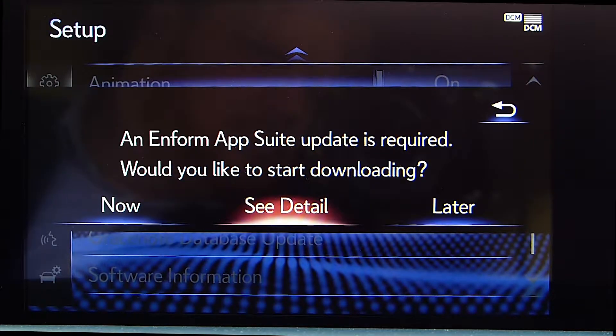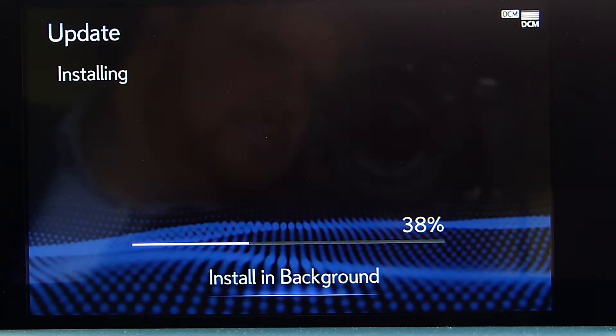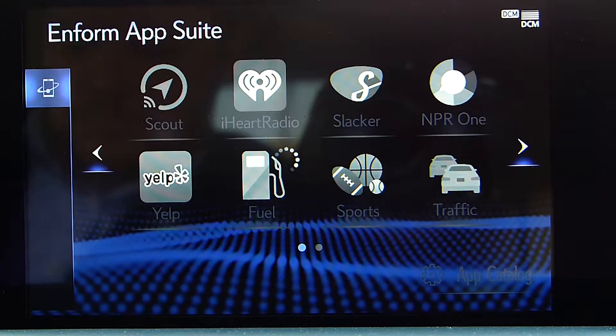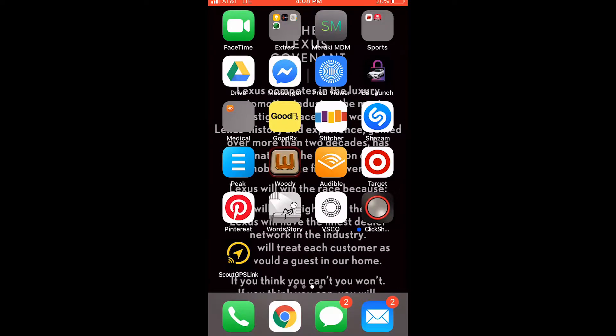Next, make sure the Enform App Suite is updated. You'll notice a notification in your car if it is not updated — go ahead and hit the Now option. It will take a moment to download the update and then a moment to install it. Once done, it will ask you to make sure the app suite is running in the background.